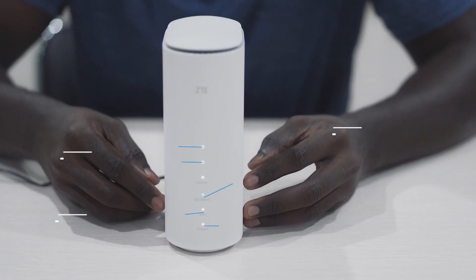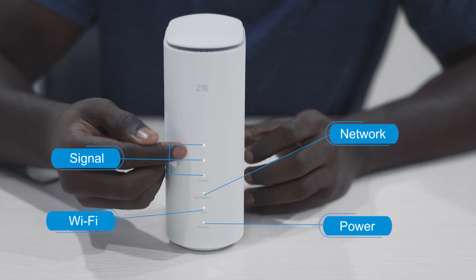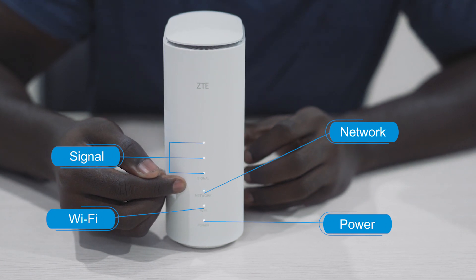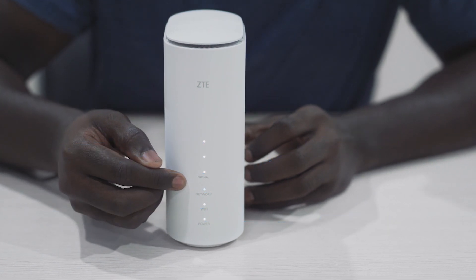Now the device is powered up, as you can see the indicator lights. If the light shows blue that means it's 4G. If it shows white that means it's 5G. If it shows red that means there is no nanoSIM or no internet present.